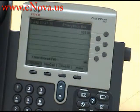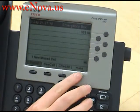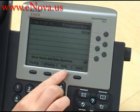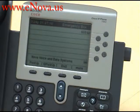We're going to hang up the phone and now to turn off the Do Not Disturb, you press the More key one more time and you press Do Not Disturb and Do Not Disturb is now turned off.